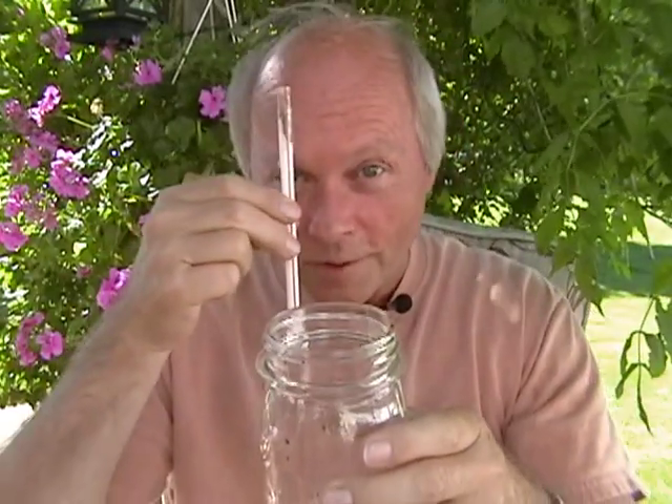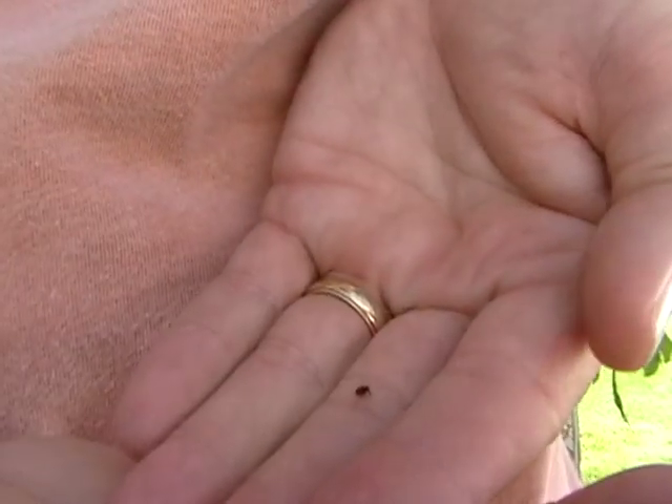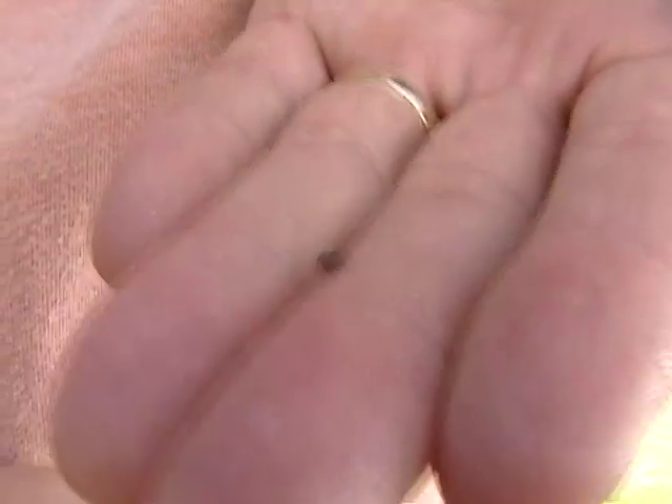Let me demonstrate: I take the pooter, make sure the nylon end is in my mouth, give it a good suck — and the spiderling is now in my tube. Then I blow it out onto my hand — there's my little spiderling right there. It's an invaluable little tool. Thanks for watching today; I'm going to head off and look around my yard for spiders. Have a great day, take care.